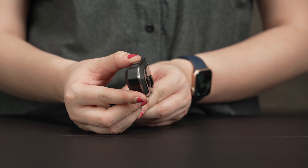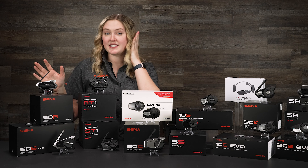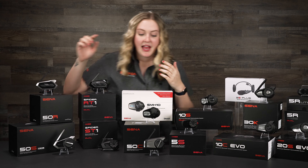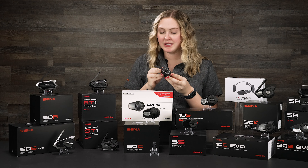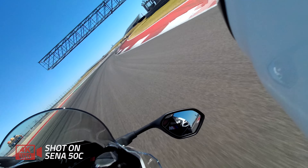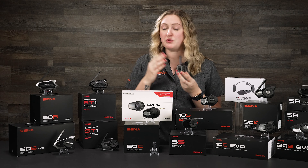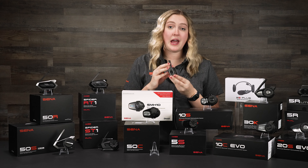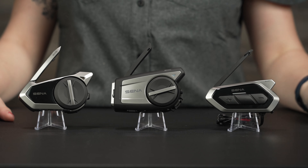Now I'm going to talk about what makes the units different from each other. The 50R and the 50S are pretty much the same unit — it just really boils down to what style you like. The 50S has that really traditional Senna look with the glove-friendly jog dial, which is a lot more popular because it's so friendly with a riding glove. The 50R isn't quite as wide as the 50S, so it's a little bit more sleek with three buttons. This is preferred by riders who do a little bit of rugged riding because it stays close to their helmet.